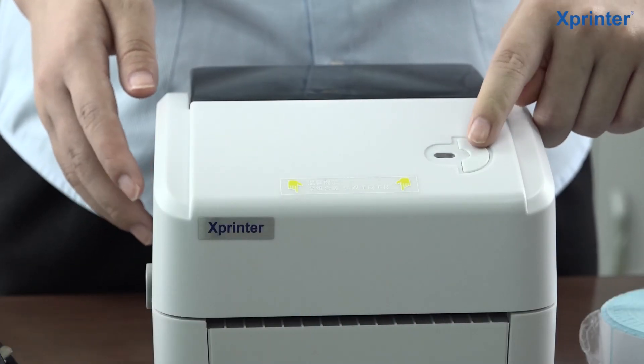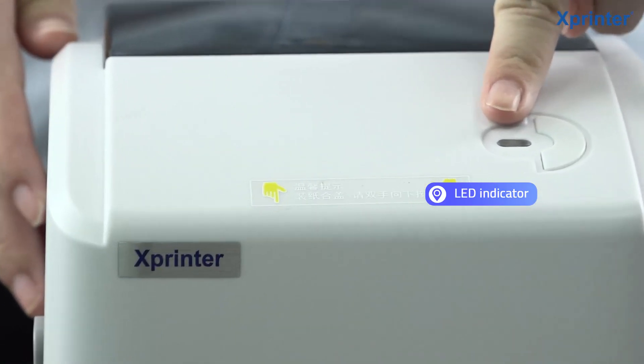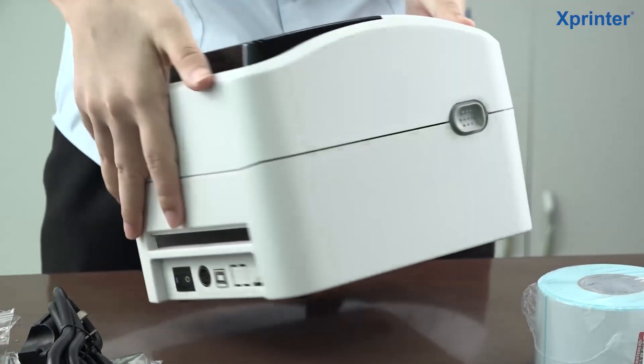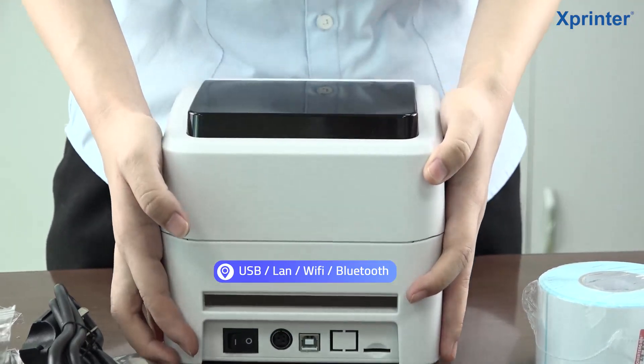You can see this is the feed button and this is the LED indicator. And then look at the back of the machine — these are our optional interfaces.